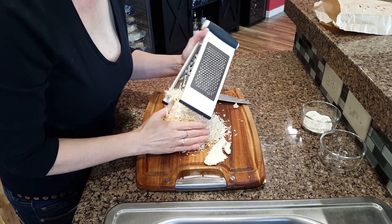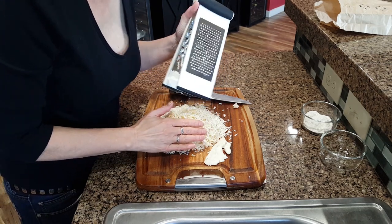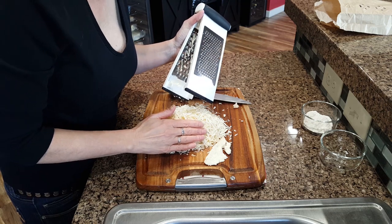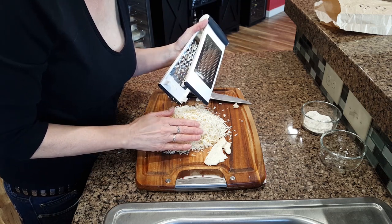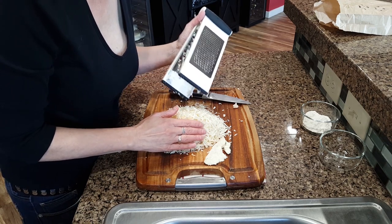A side note about the cheese I made: this Monterey Jack — I soaked it in beer and bacon, so my kitchen smells pretty amazing right now. A little bit between a brewery and a deli, and I'm pretty sure those flavors are going to be great in the queso dip.